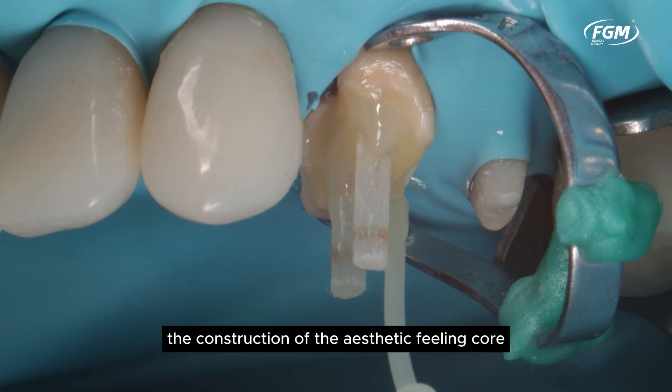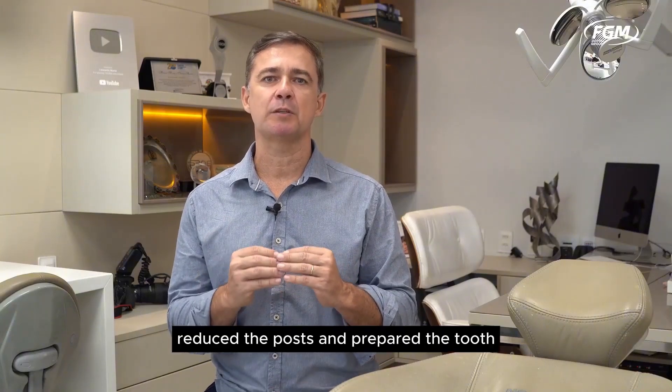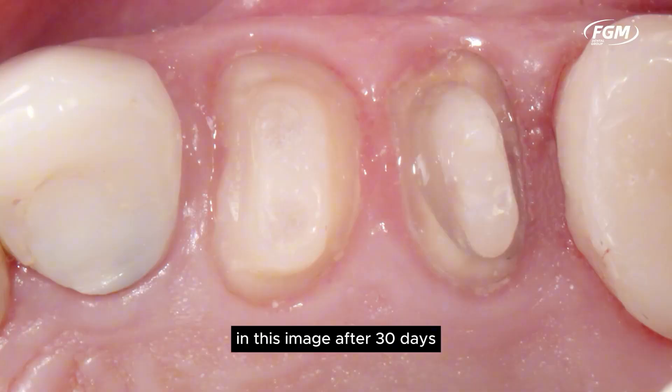The construction of the aesthetic filling core was performed with AlcemCore cement, which has adequate resistance for this purpose. After photopolymerization, we waited 10 minutes, reduced the posts, and prepared the tooth, proceeding to the fabrication of provisionals. In this image, after 30 days, we have an occlusal view of the teeth prepared for resin crowns.